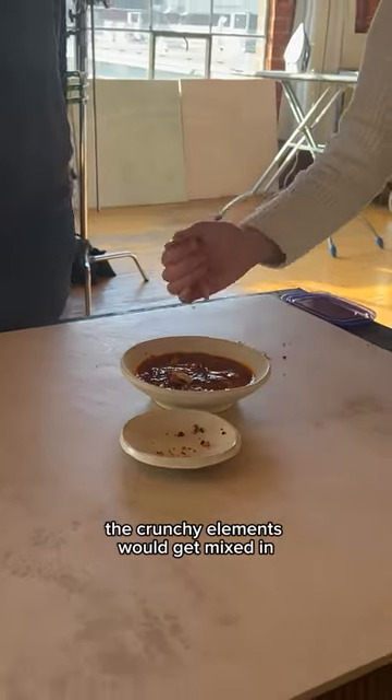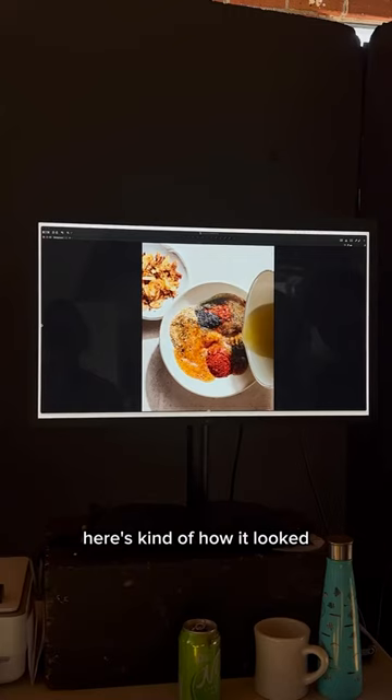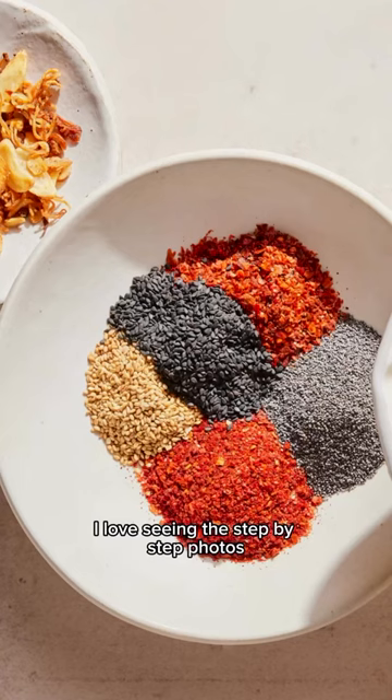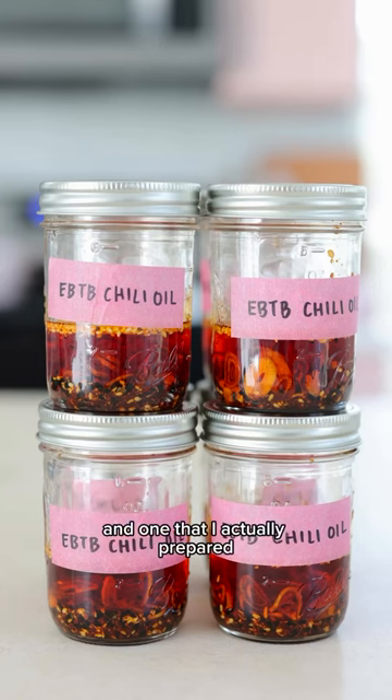Typically the crunchy elements would get mixed in, but we layered them on top so you could see them in the photos. Here's kind of how it looked. I loved seeing the step-by-step photos — it was so hard to pick favorites. This is definitely an essential recipe from the cookbook.